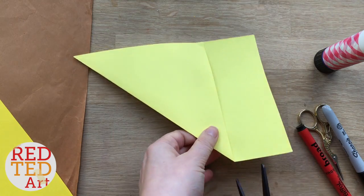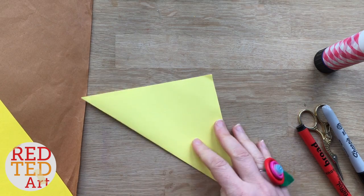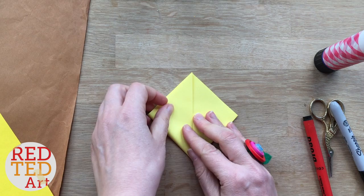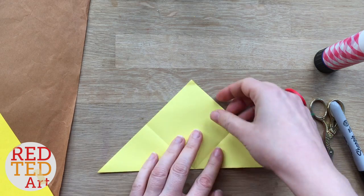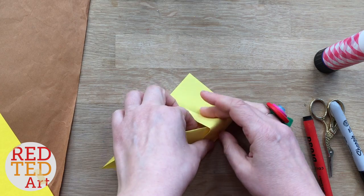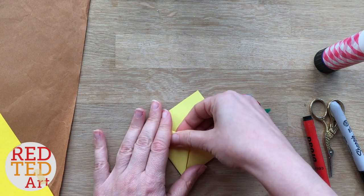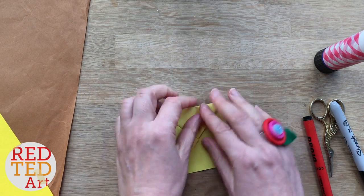Because a corner bookmark you need a square and this is the best way to get your square. Then you take your pointy corner and bring it up. Take your other pointy corner and also bring it up. Turn it round, open it up, flip one flap down, bring it over, tuck it in, bring it over, tuck it in. There we go — turn it round and you have your basic bookmark.